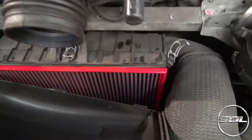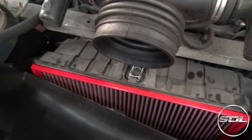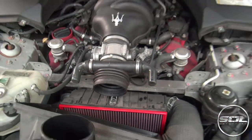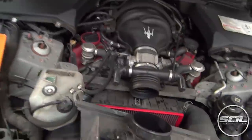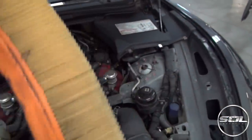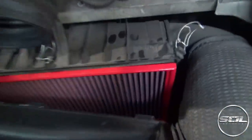There is the filter. To me that looks like the new one has gone in. This is the heart of the Maserati. Here's the old air filter, guys. And the new one is in.